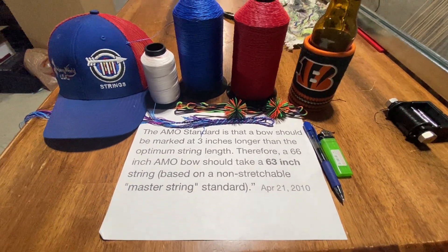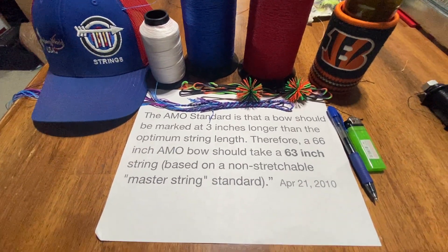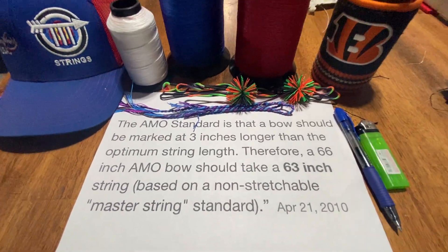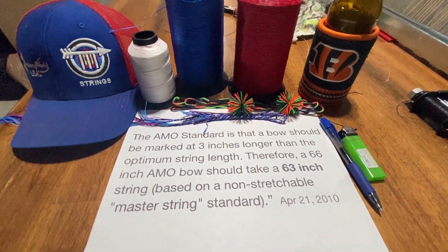Hey everybody, Trevor here for Triple T Archery and Triple T Strings. Today my goal is to help you understand what the proper length string is for your single string bow. Let's get started.